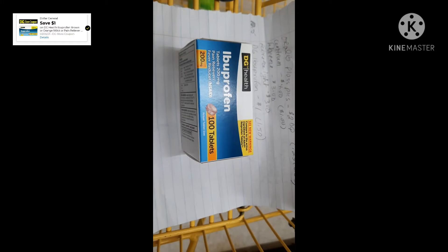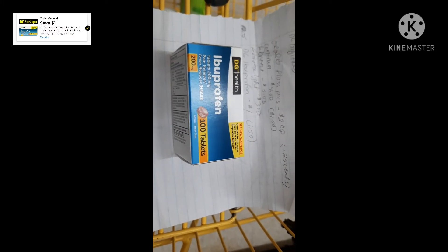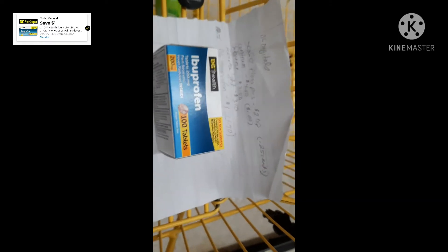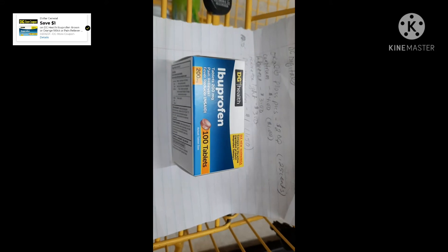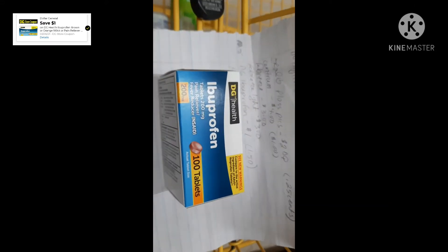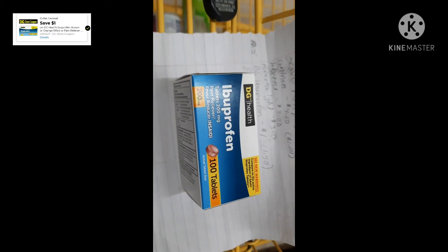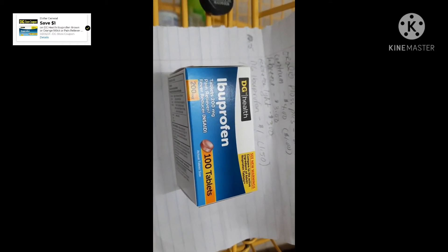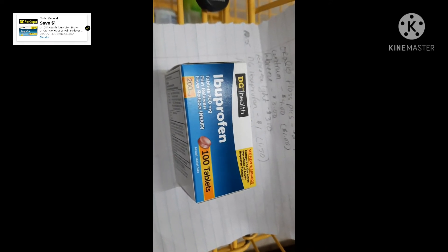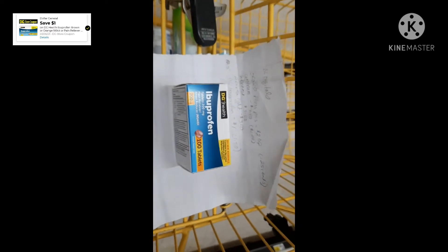The last deal is on the Dollar General Health Ibuprofen. There is the digital coupon — I just put it up. These are regularly $2.50, but the digital coupon is for $1.00, so we're going to pay $1.50 for the 100-count ibuprofen. That rounds out our deals, so let's head up to the register.